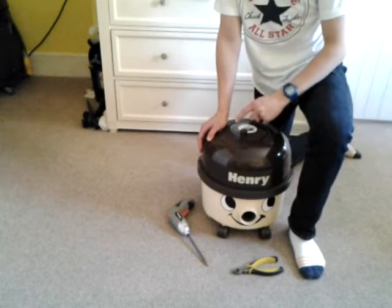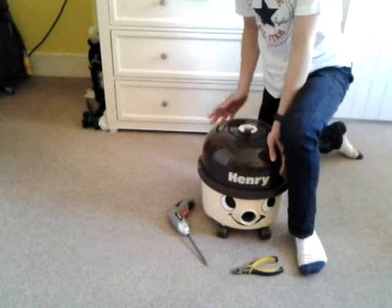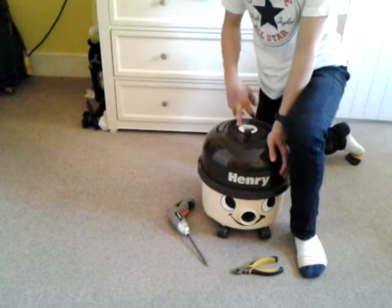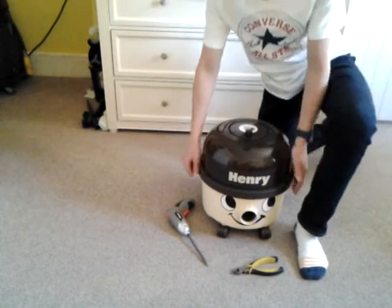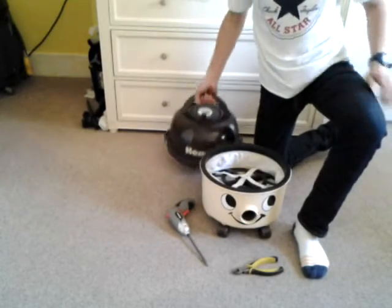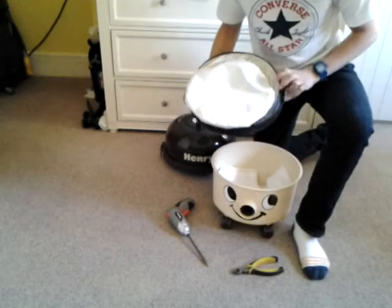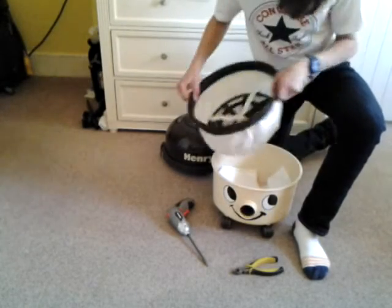I replaced the suppressor and it's in the rewind, so I'll just show you how to remove that one. First off, what you want to do is remove the lid off the Henry — I'll just show you this Henry quick. I did wash the filter, it smells very nice.